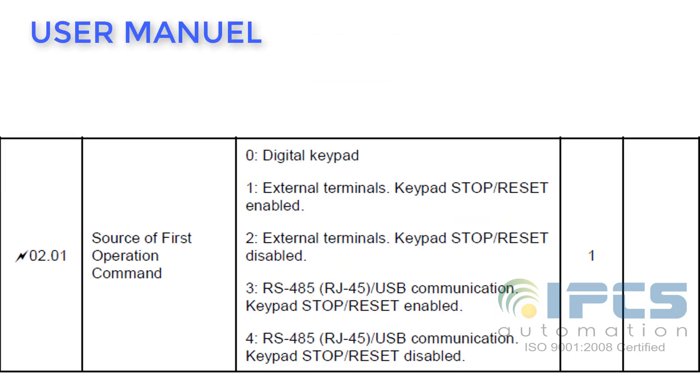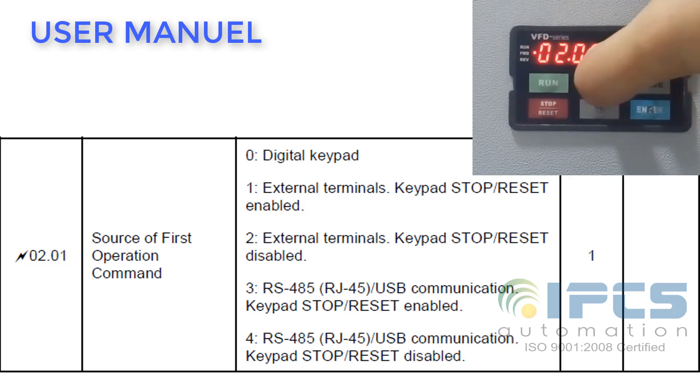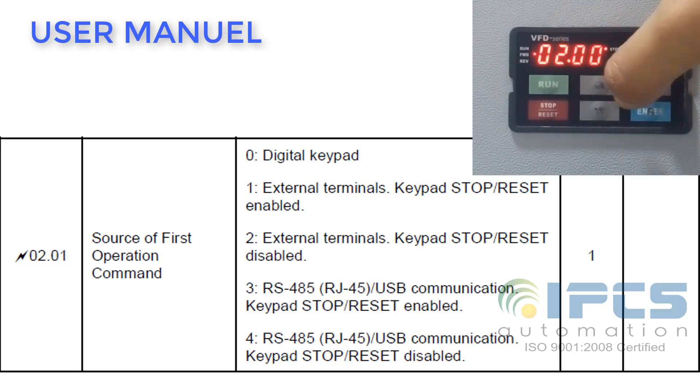We are achieving JOG operation by making use of external terminals, by changing the source of the operation command to external terminals. For that, set parameter 201 to 1.